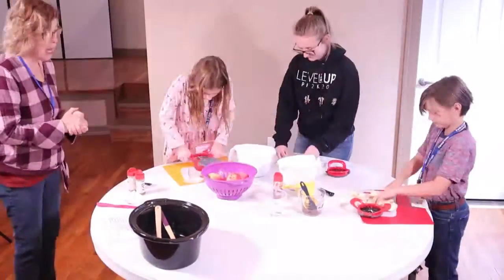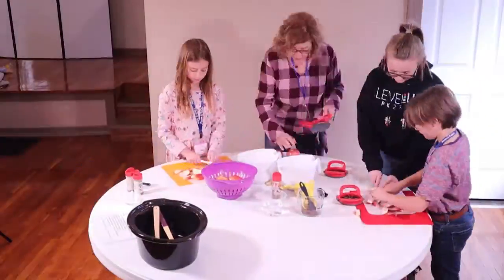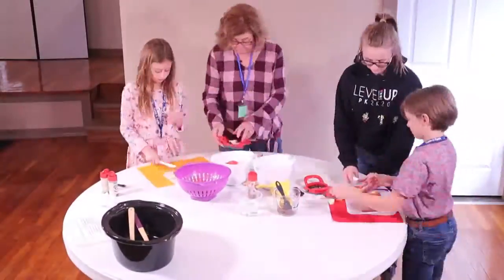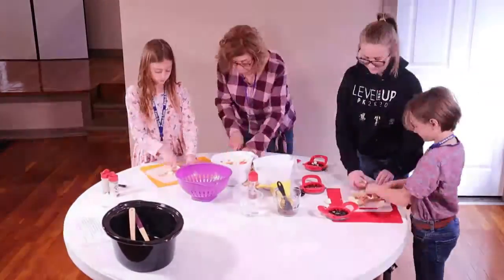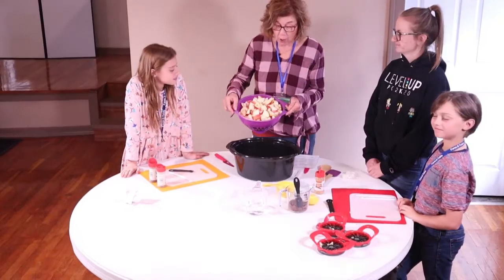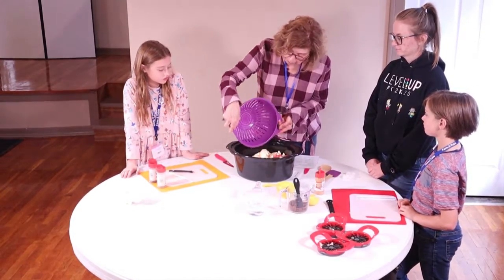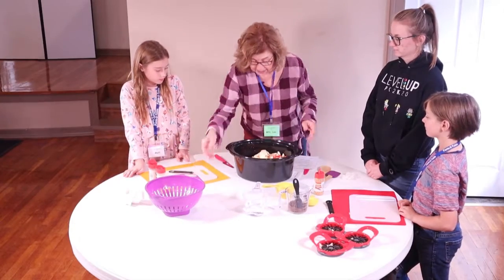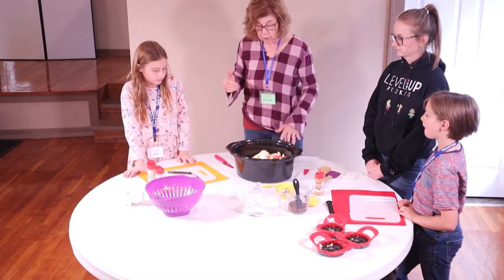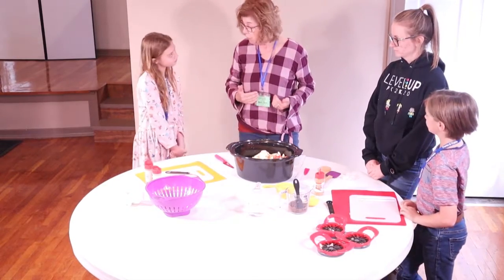We are back with our washed apples. We're going to go ahead and put them into our crock pot and set that aside. Now the most important part is we have to look at our recipe and put in our ingredients.